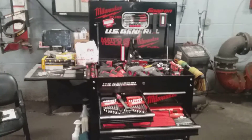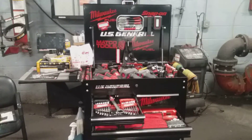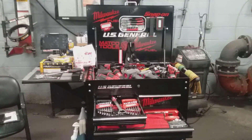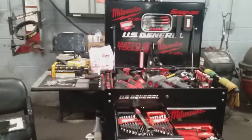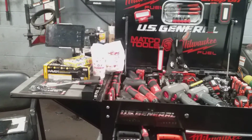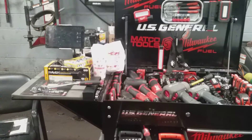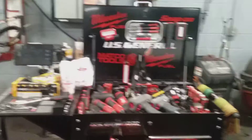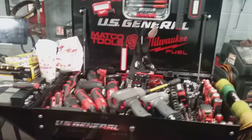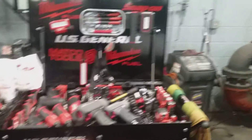Good afternoon ladies and gentlemen. As you already know, this is your US General five-drawer two-cart side tray and deep compartment. And as I always state, I always keep my signature lingering somewhere in the background — my Dunkin Donuts coffee — so you already know.